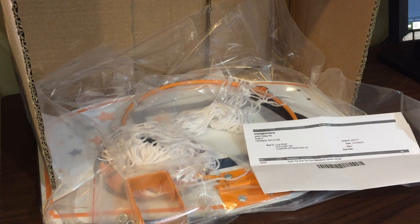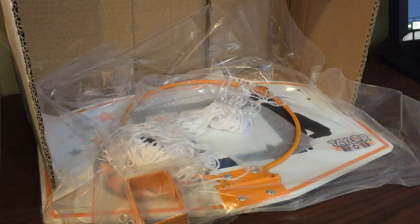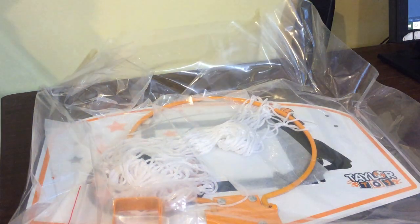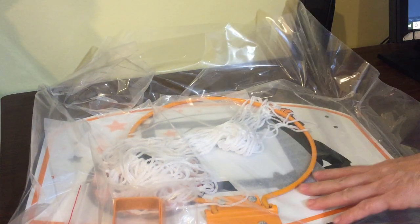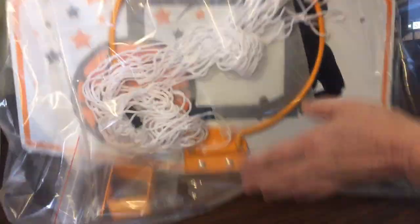This is the unboxing for a really fun toy for kids — my grandkids. Just came in; there's the receipt that came with it. Take it out of the box and it looks like it's a basketball hoop for over the door, but actually it's smarter than that because it is a hoop that you use as a clothes hamper.